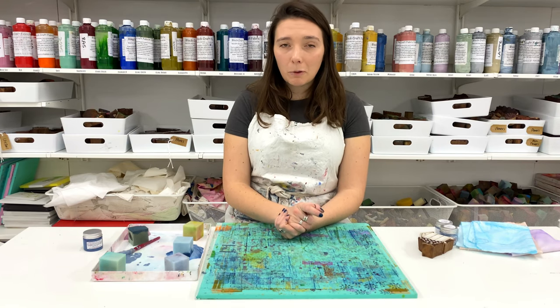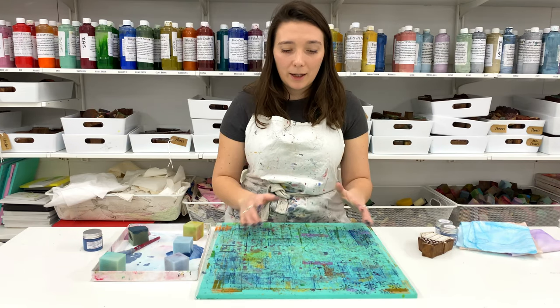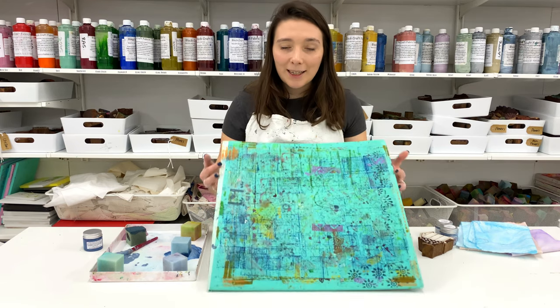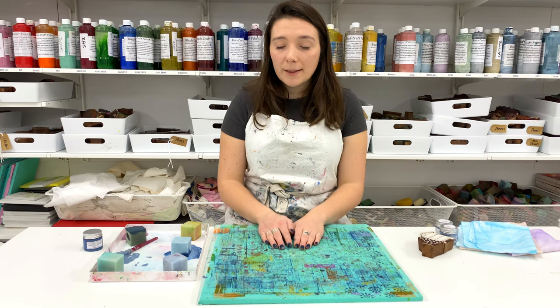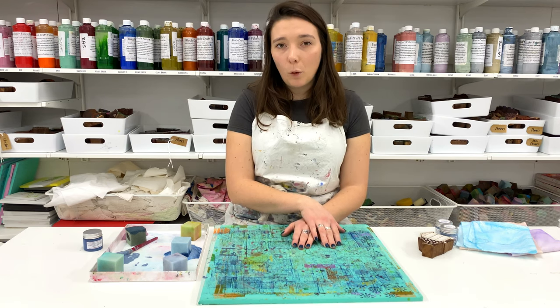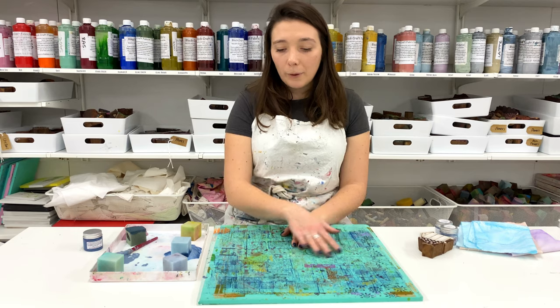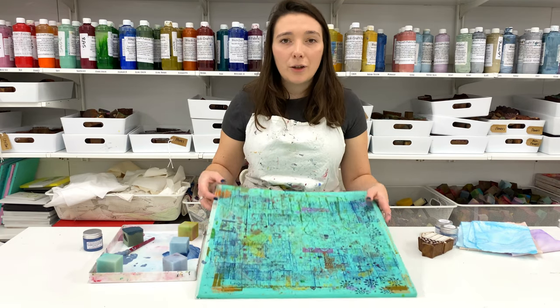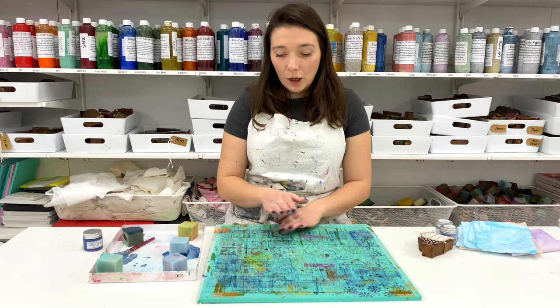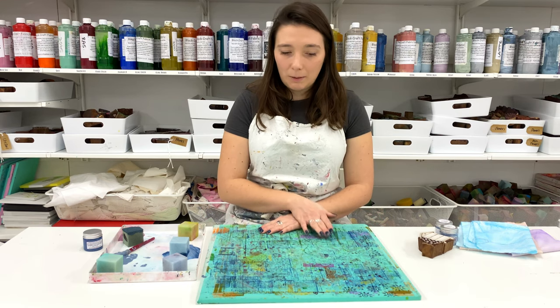The last piece of printing equipment to cover is your foam printing mat. Mine is quite painty as I've been doing a lot of printing lately, but it doesn't need to be washed. You could wipe it down with a warm, damp cloth if you like, but really you just need to put it aside, let it dry, and it's perfectly fine to use for your next printing session.